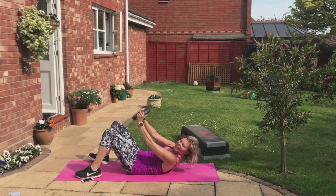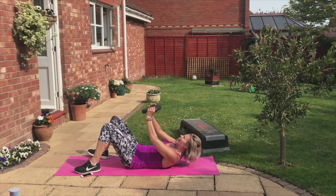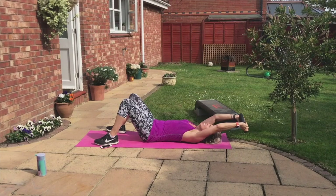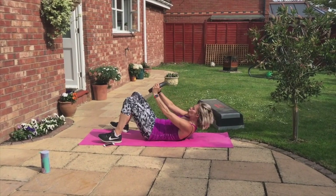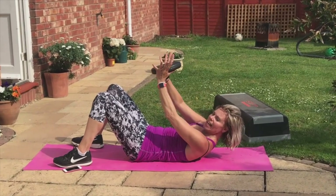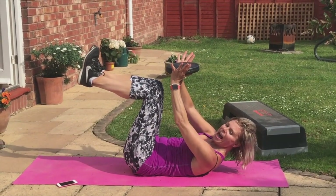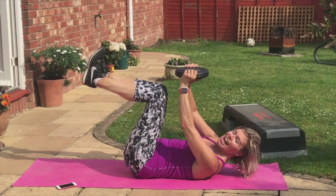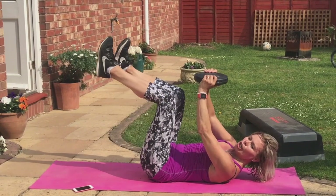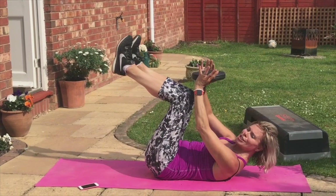Are you breathing? Inhale, exhale. Inhale, exhale. Inhale, exhale. Now we're going to hold these arms and shoulders and head up — legs. Press the back into the mat. Arms still — pull. Legs go out, two, in, two. Pull down that belly. Shoulders stay up.